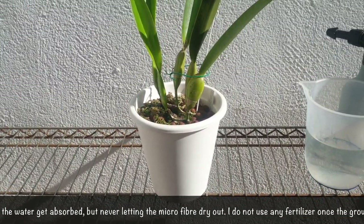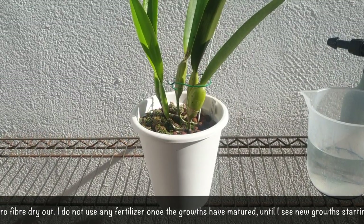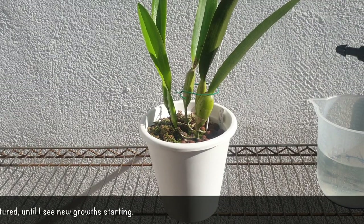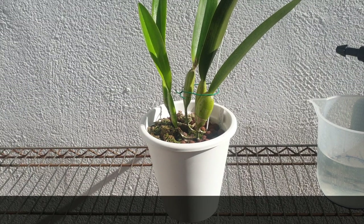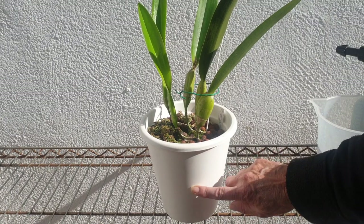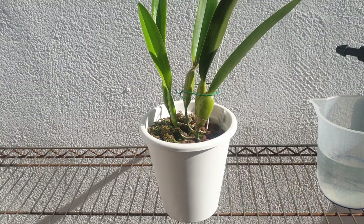That goes for my fertilizing as well. When this orchid is in active growth I fertilize at 300 parts per million at around pH 5.8, sometimes bringing it up to 6.3, but usually my bucket is 5.8 and I depend on the wicking to balance the pH within the pot so the orchid can absorb all the nutrients across those pH parameters.